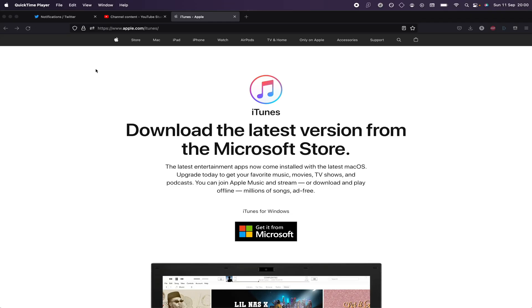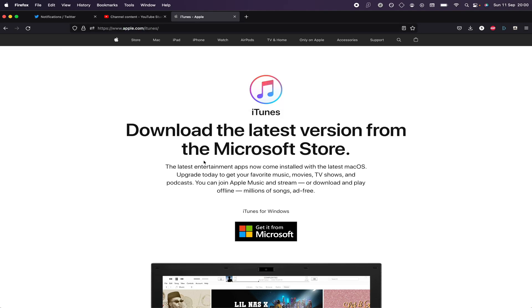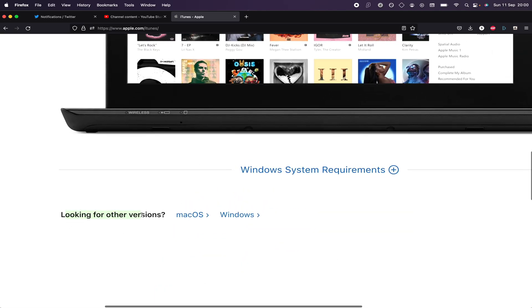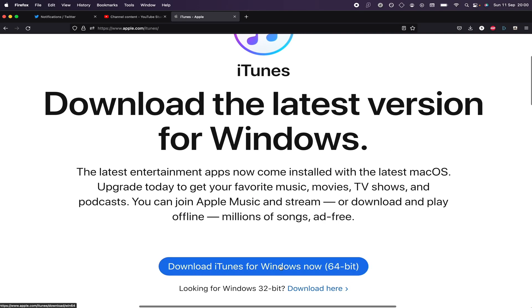You want to download iTunes if you have a Windows computer. Just head over to apple.com/iTunes. From here, scroll all the way down, look for other versions, click on the Windows button, then click on Download iTunes for Windows now 64-bit. Set up iTunes after it downloads and then restart your computer.